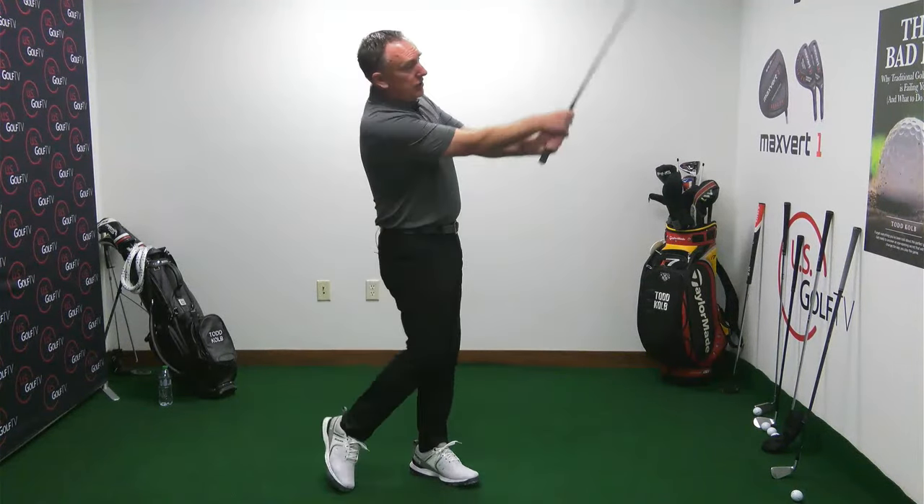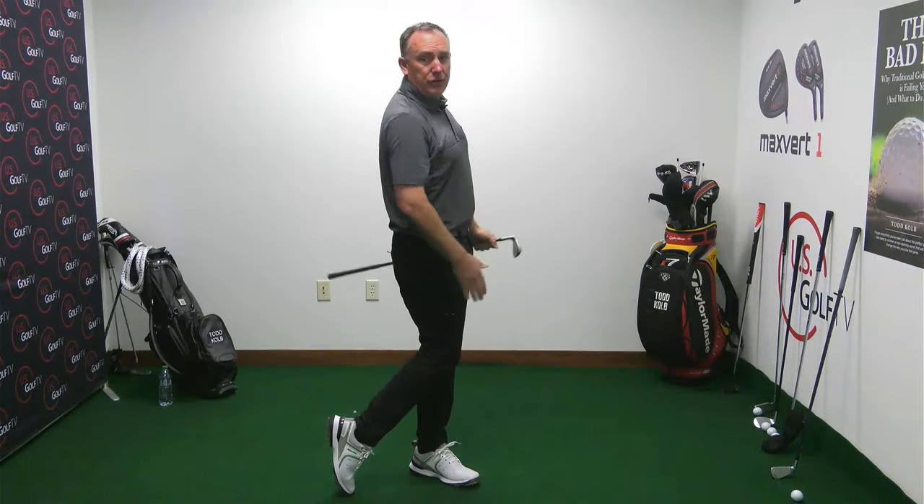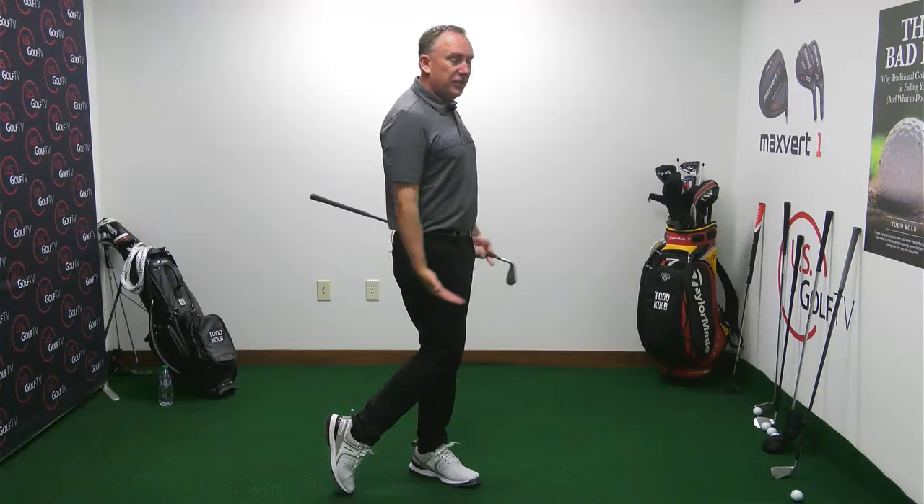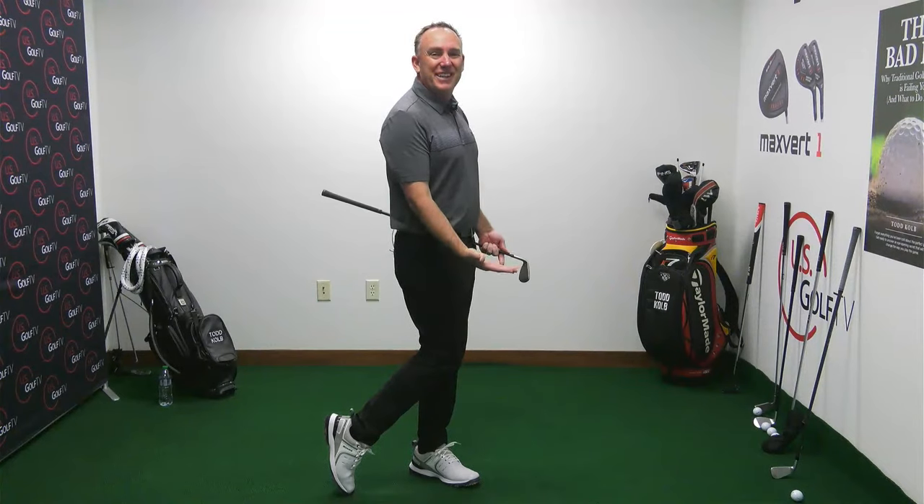How do you fix that? Simply when you finish your swing, make sure your knees are touching. When you finish your swing with your knees nice and touching, your weight has to go forward.